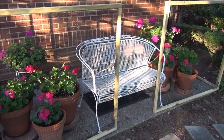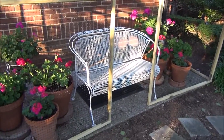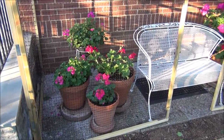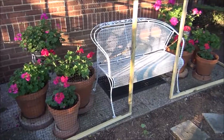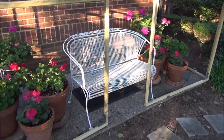We don't anticipate that the deer will attempt to knock down this barrier to get to the plants. These are not marauding deer, they are just meandering deer. So we hope that they will see the plants are no longer accessible and will move on.